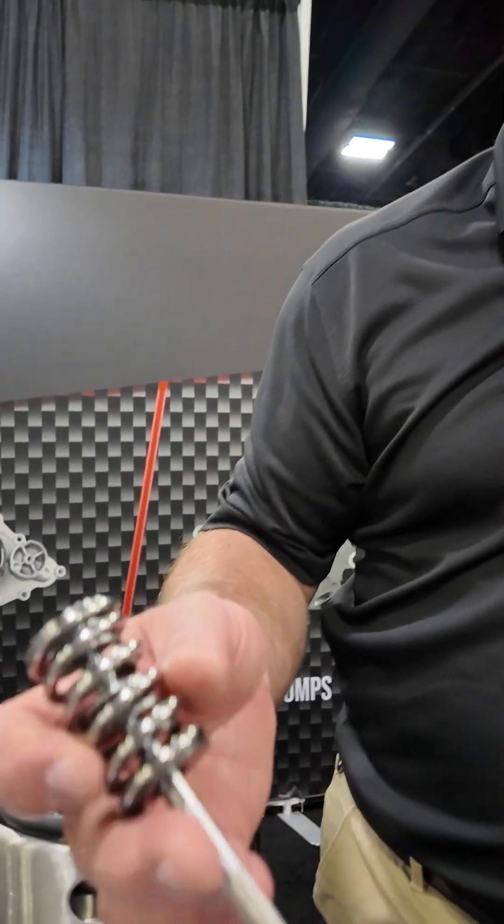Yeah, Scott. So back around COVID time, we bought a valve spring manufacturing company. It's been working to really advance our spring line. This is a new 660 lift LS spring.